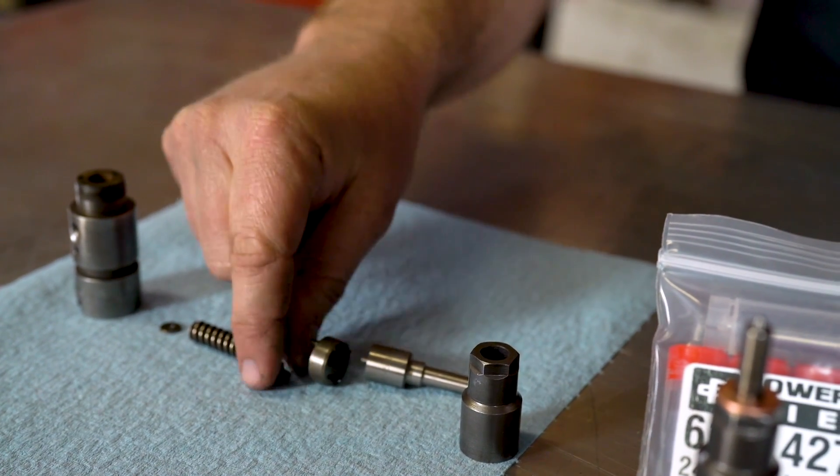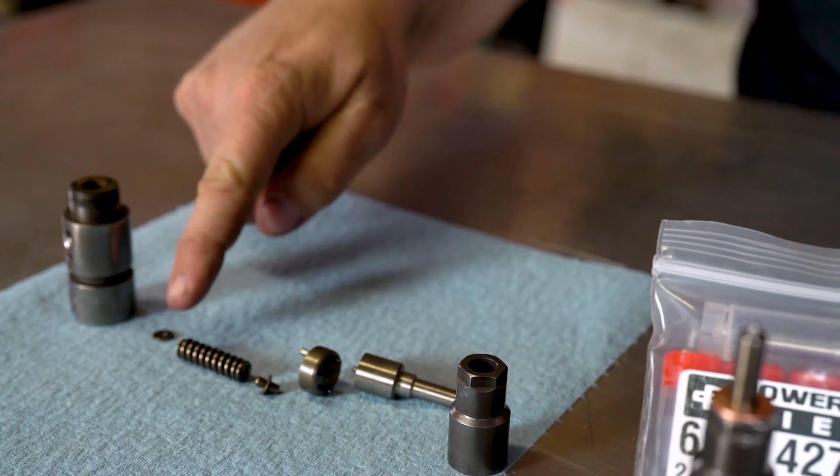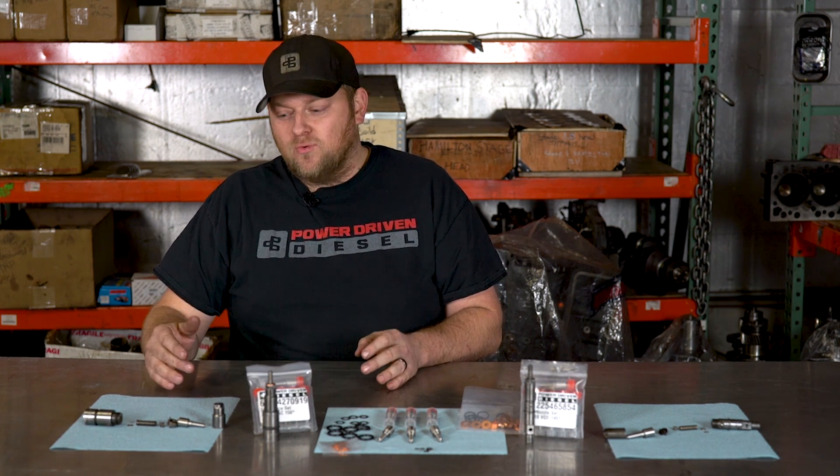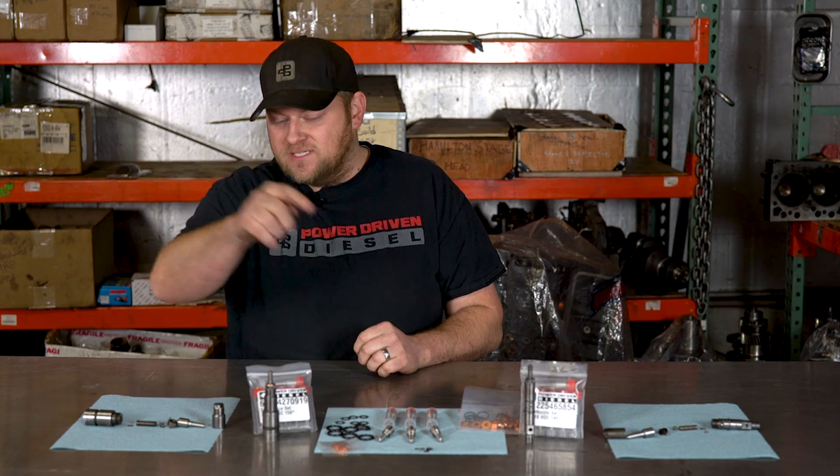There's a little pintle, a spring, and a big shim. On the 24 valve, normally they don't drop as much on pop pressure, and we don't normally like to raise them over stock levels because you get some weird idle characteristics. So on the 24 valve you normally don't really need to shim them. It's better to have a little low pop pressure on these than to add a shim that might make it too high and give you some weird running. If you don't have a pop tester, just put them together as is and you're all set.